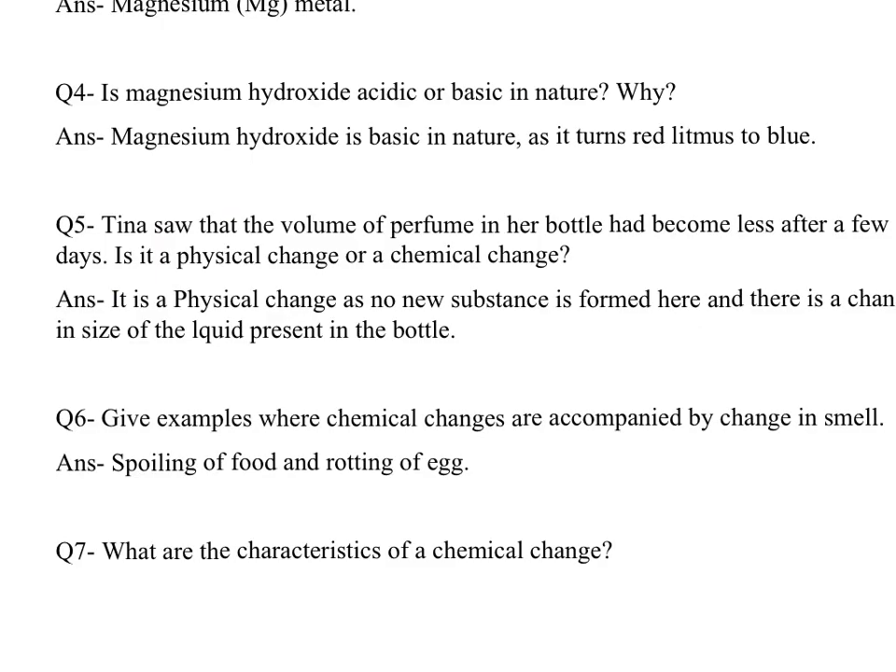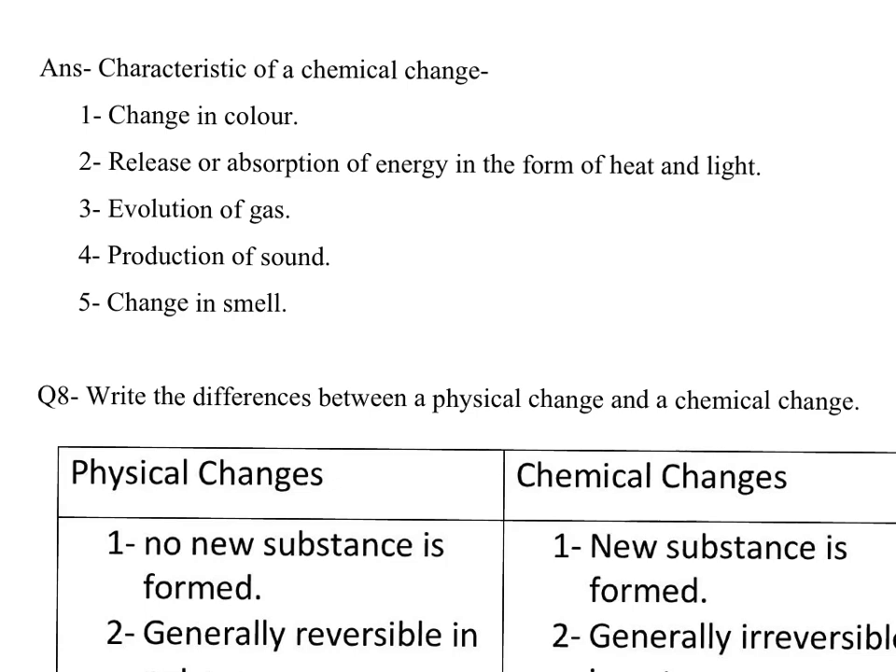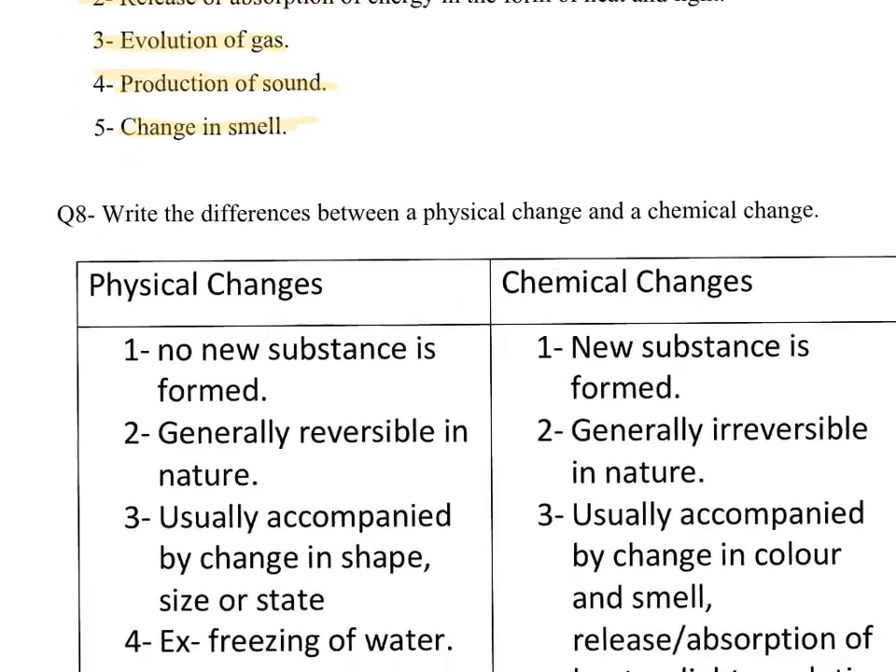Let us discuss the question answers to be written in your notebook — you will get a PDF file. Question 6: give examples where chemical changes are accompanied by change in smell. Answer: spoiling of food and rotting of an egg. Question 7: what are the characteristics of a chemical change? Characteristics of a chemical change are: first, change in colour; second, release or absorption of energy in the form of heat and light; third, evolution of gas; fourth, production of sound; fifth, change in smell.